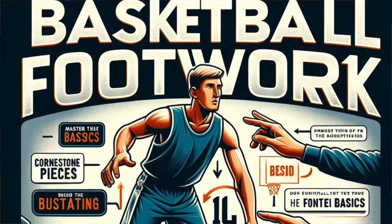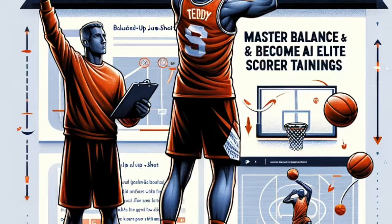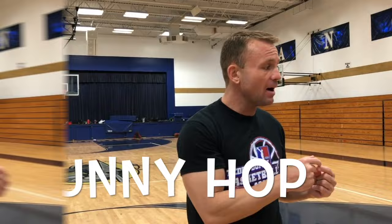I'll show you five different pieces of footwork right now. I'm going to show you a traditional 1-2, a 2-1, a bunny hop, the Duke hop, and then the MJ.